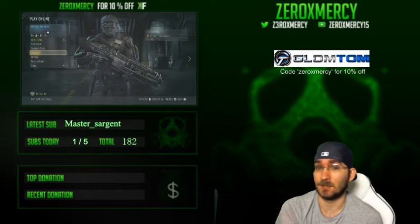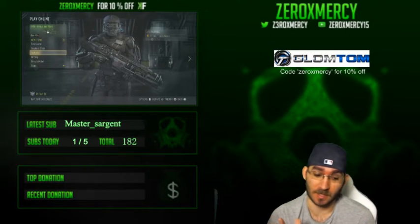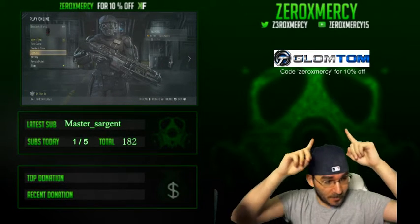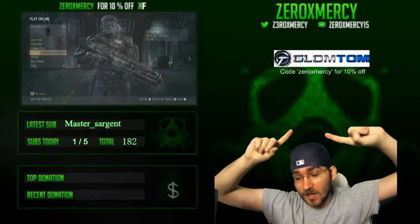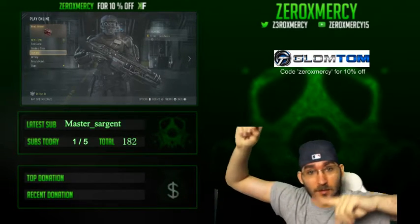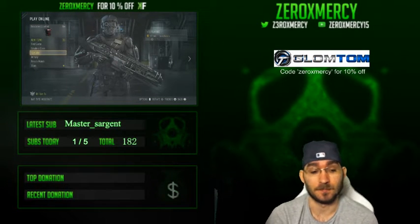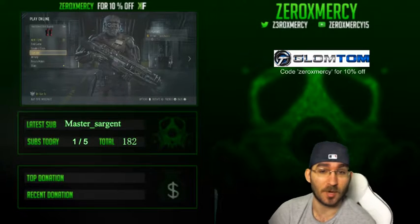What's going on guys, it's your boy Zero X Mercy. I'm bringing you the unboxing of my Glomtom — one of my newest sponsors, right above me. You guys get 10% off Glomtom products by using the code Zero X Mercy. Shout out to them — they are a really good product.